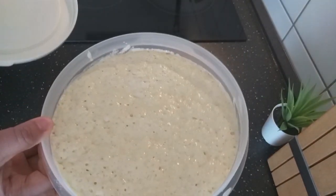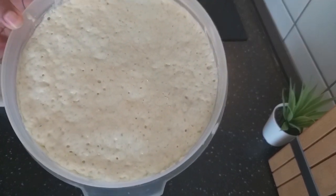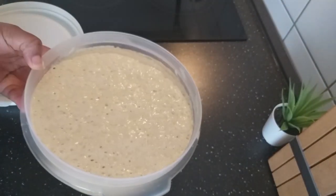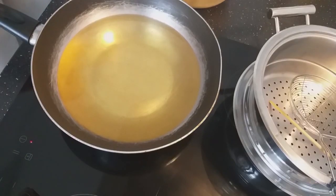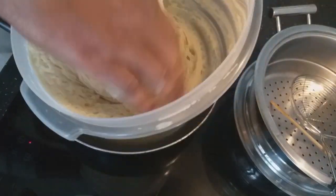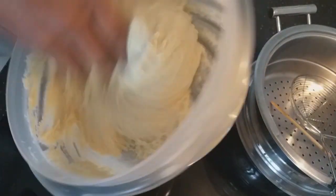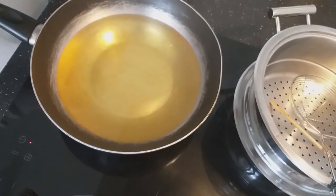It's doubled in size — you can see the bubbles in there — so we will just mix it again and then fry it now. I'll just mix everything, then we fry.